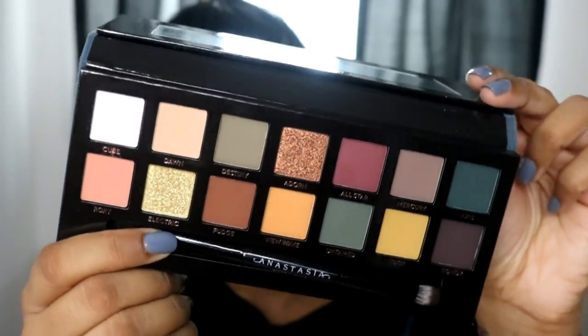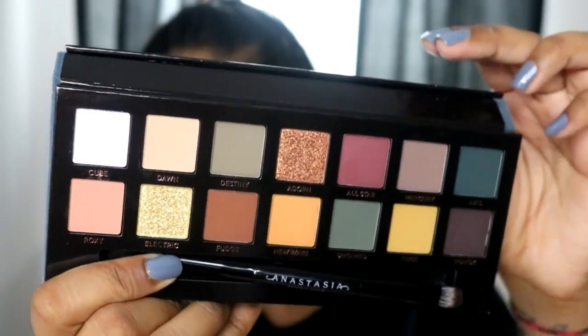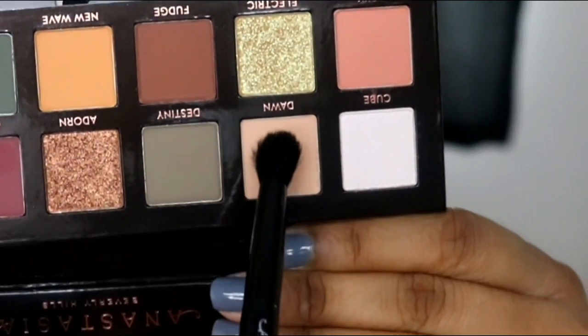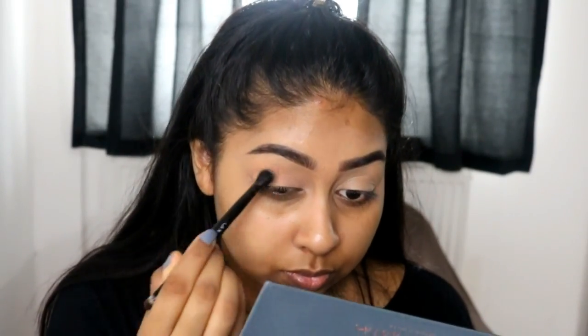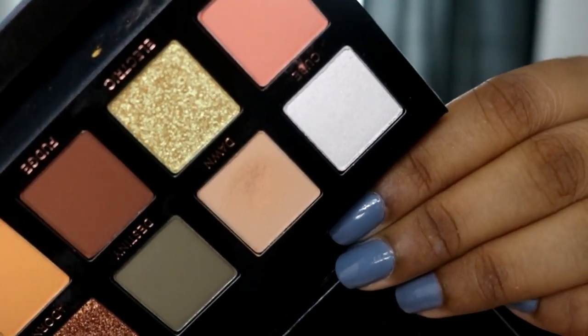I'm actually happy with the way the camera's picking the colours up because this is like true lighting. The first colour I'm going to take is called Dawn, and I feel like this would be my perfect eye setting base. Just from dunking my brush in there, I did put a lot of pressure, but I've put harder pressure on eyeshadows and it's never done that. There's a slight dent in there now. Apparently there was the same issue with the Modern Renaissance palette.